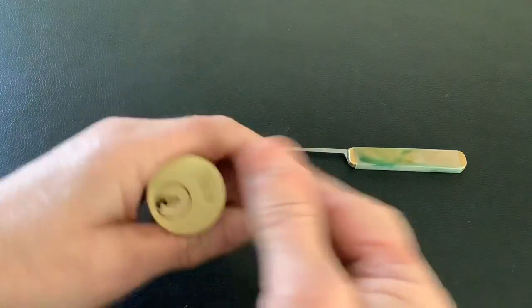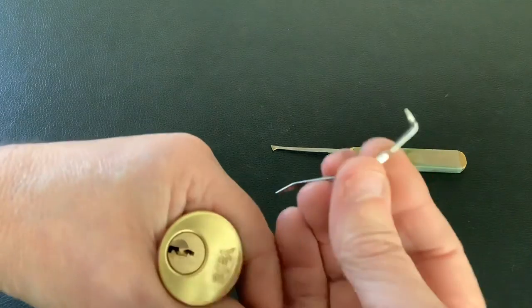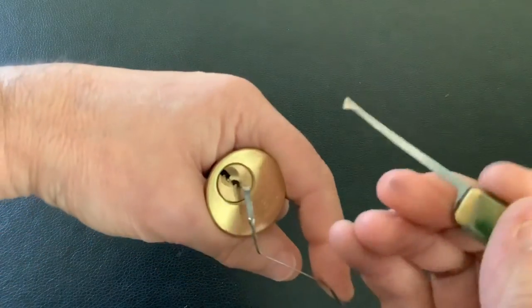Obviously it's all locked up, so I'm going to pick it open in my hand. These are great for picking in your hand — just wrap your fingers around them. I'm going to use this little homemade tension tool and the half-diamond axle blade pick.